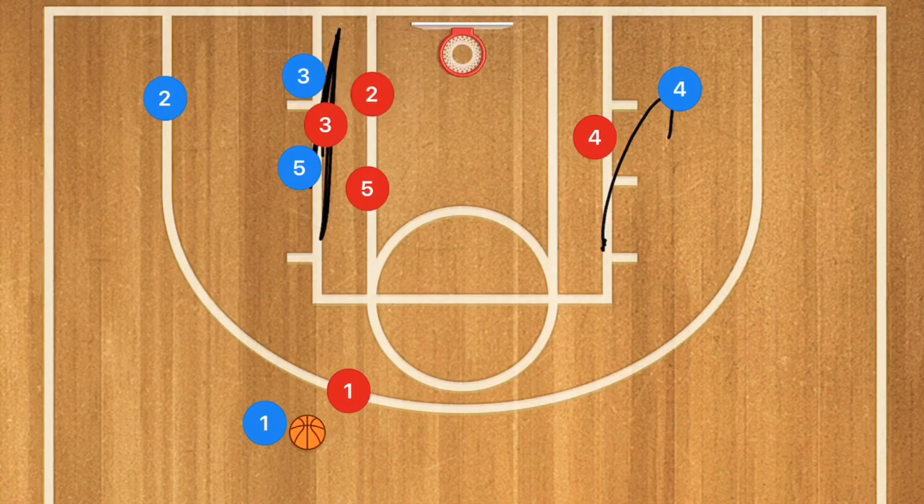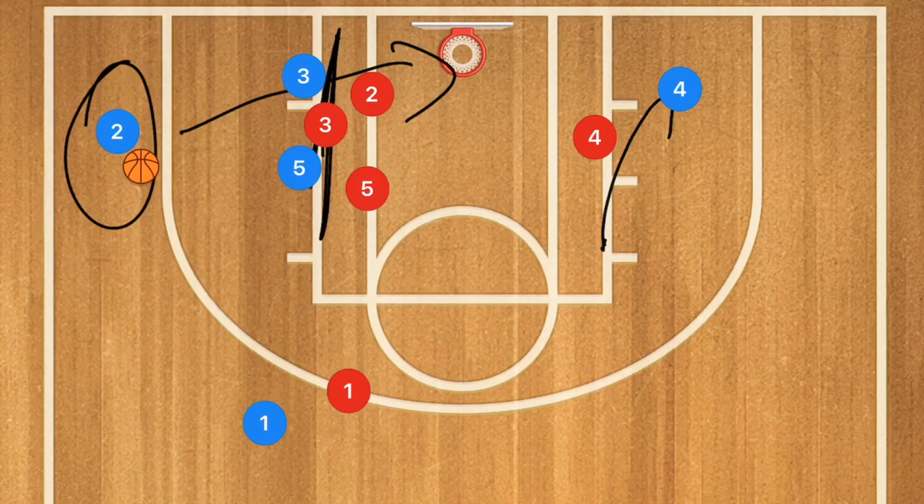Player two uses that screen, cutting out the baseline and popping out towards the three-point line for the three-point shot. This is a nice quick play, so if you're in a transition offense going five on four, this is also a great set play to run in that situation.